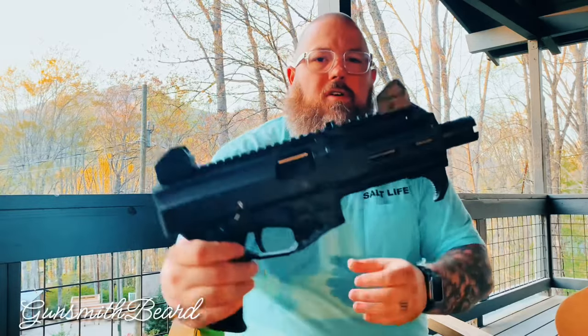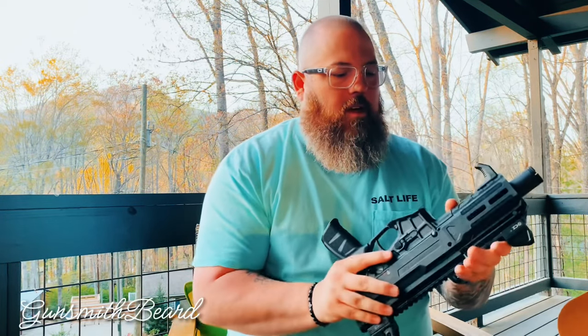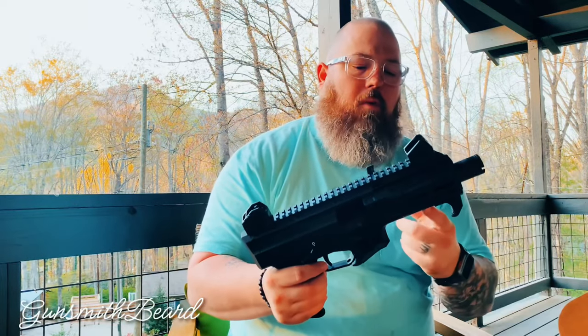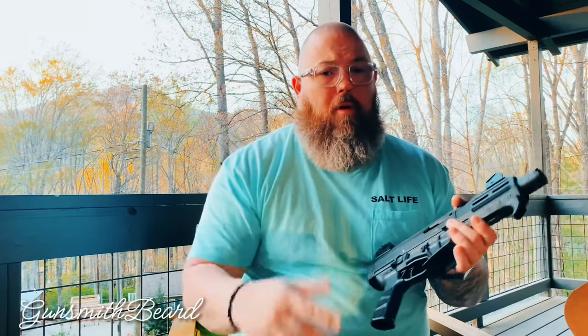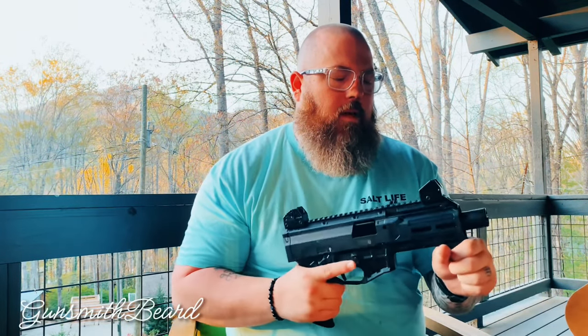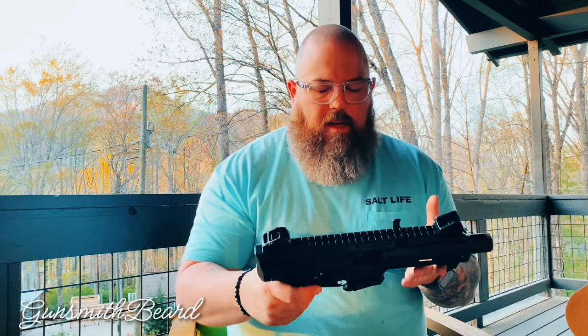I do like that they got rid of the cheese grater hand guards. They have a little bit of texture up front, but it's not overly aggressive. It does have M-LOK slots on the sides and one on the bottom. So if you ever did want to go full stock — get your Form 1 and turn it into a short-barrel rifle — you could run a vertical grip on your SBR and that would be perfectly legal. You would have to SBR it to do that, though. You can run an angled vertical grip or hand stop style deal, which is acceptable according to the ATF — until they change that.